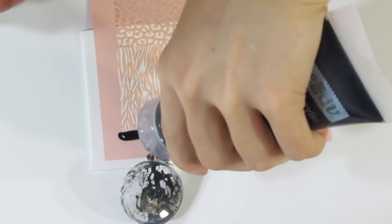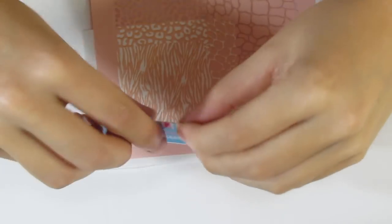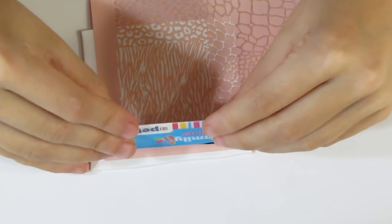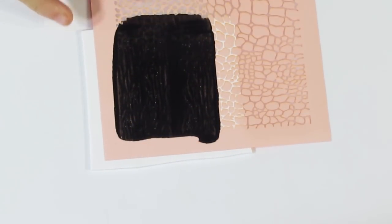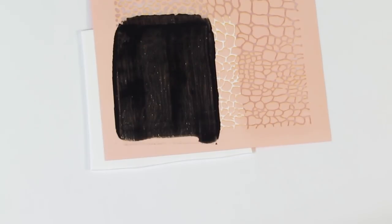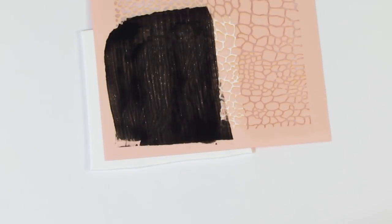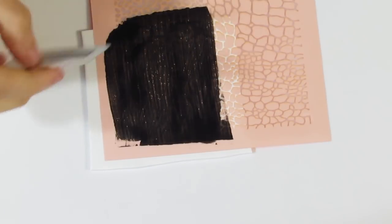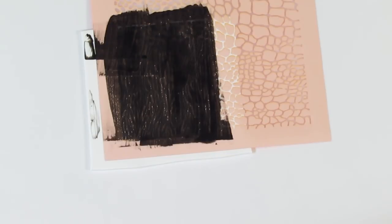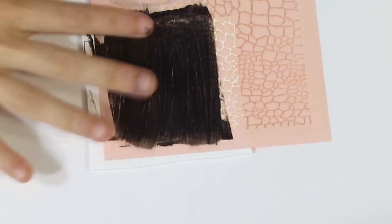I like a paint with a consistency between runny and thick — I don't like it too thick but I don't like it too runny either. You'll just paint a bit over the side like this, then take your squeegee and move it across. Then I like to scrape it off and wipe that because I don't like having excess paint. I like to take the card and wipe it over the surface like that until I get rid of most of the excess paint.